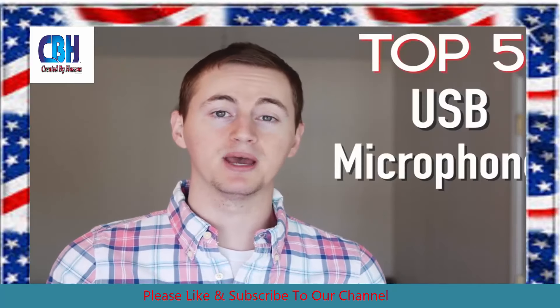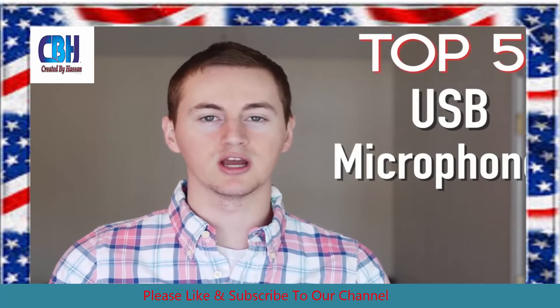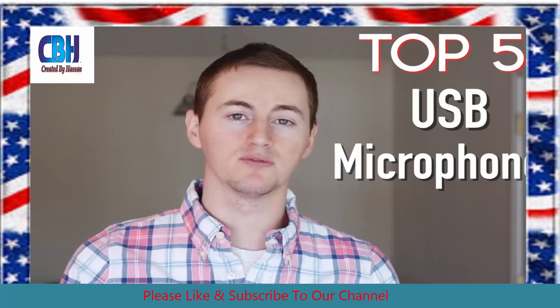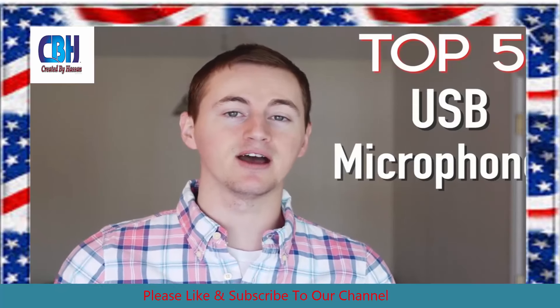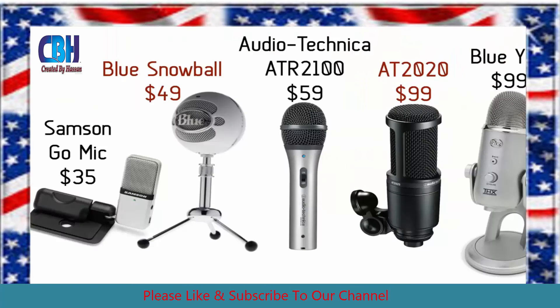First let's go over the best USB microphones, because at some point all YouTubers are going to do some type of voiceover or commentary and USB mics are perfect for that. So these are my top five best USB microphones from cheapest to most expensive: the Samson Go Mic, the Blue Snowball, the Audio-Technica ATR2100, the Audio-Technica AT2020, and the Blue Yeti.